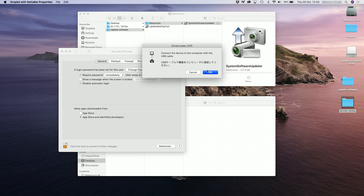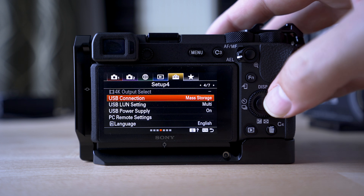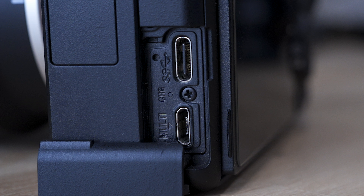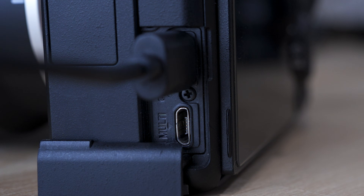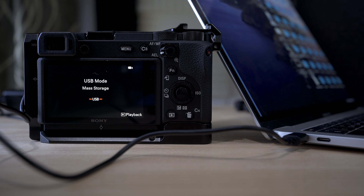Then you'll get a prompt to connect your camera. You need to make sure your camera is set to mass storage in the USB menu, which is in the fifth tab — the yellow suitcase toolbox tab — and you're looking for the USB connection. Make sure it is on mass storage. You can change it back afterwards, but you need it in mass storage for now. Then plug in your cable — either the multi-port cable or the USB-C cable. Both will work and if you don't have the original, most cables do work, as long as the computer recognizes your camera.